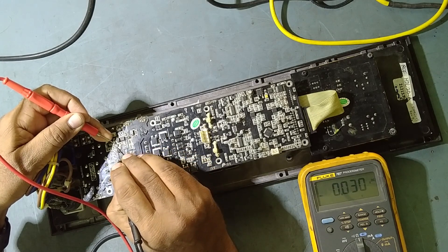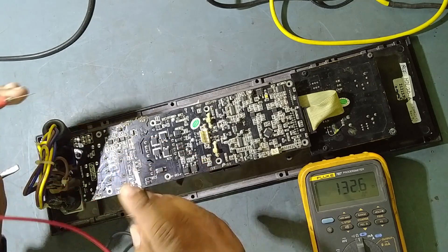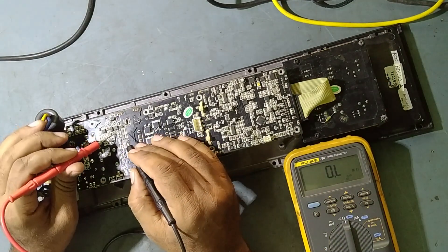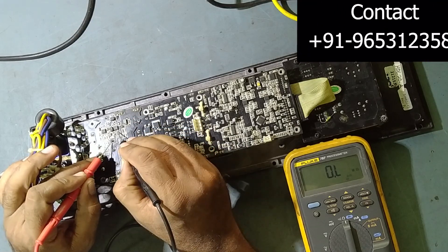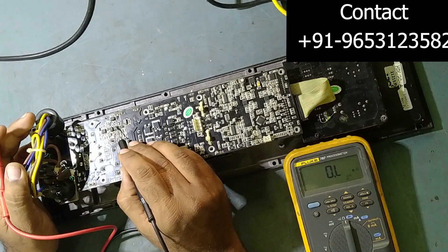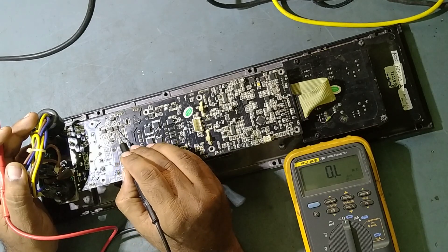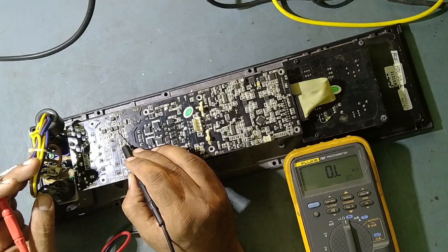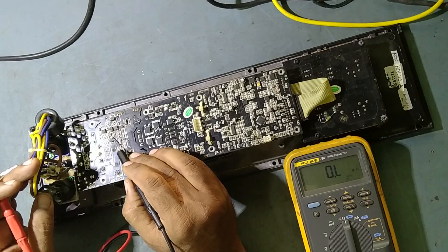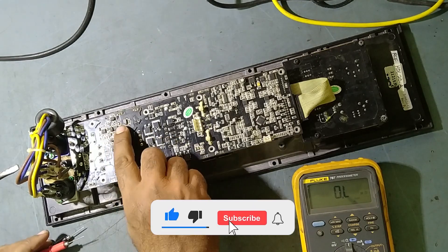This transistor is also showing the same shorting — it should not be. See, 32 ohms — I should not get this reading. On pin number 3 it's showing 2.1 kilo-ohms — I should not get this, it is very low. These are the two driver MOSFETs. I'm suspecting this IC and this transistor, so we need to take these two out and check them separately.